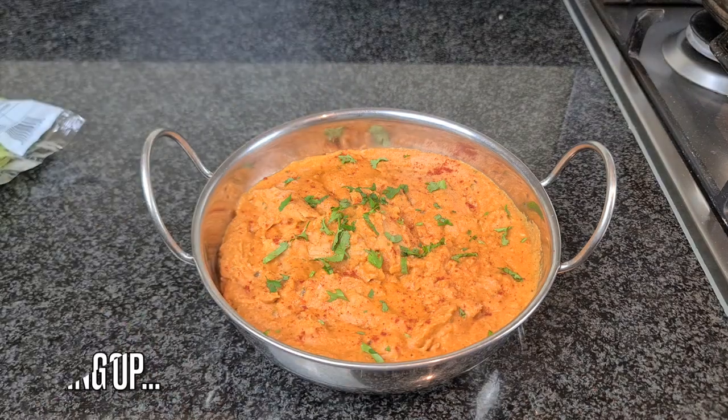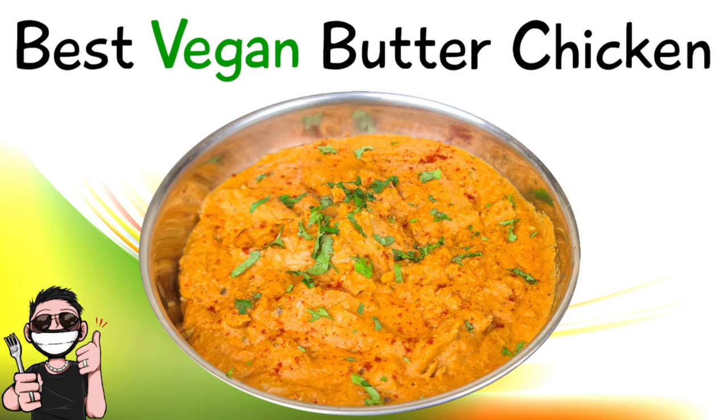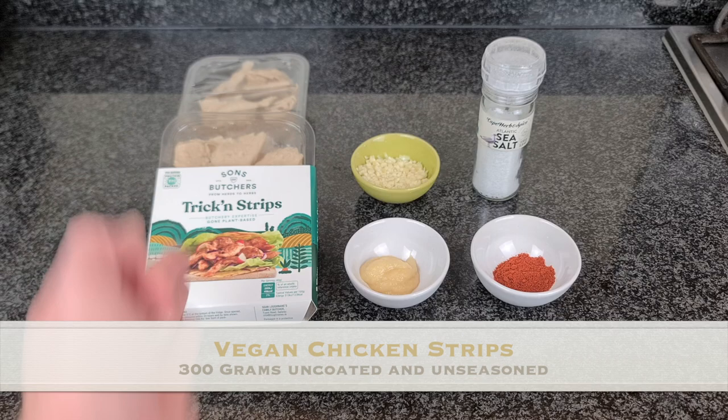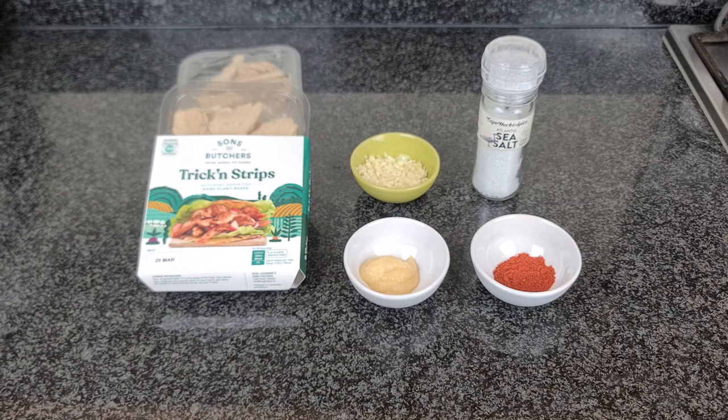Vegan butter chicken everybody, let's go! Greetings beautiful people, today we're going to be making vegan butter chicken. I'm using Sons of Butchers Trickster strips — these are natural and they will do just fine for this recipe. They're also very good and very accurate as well.